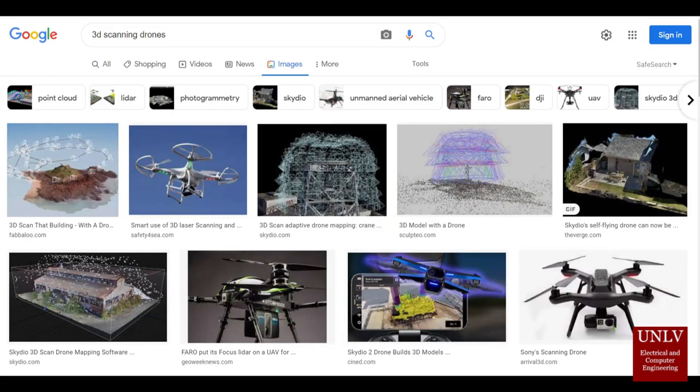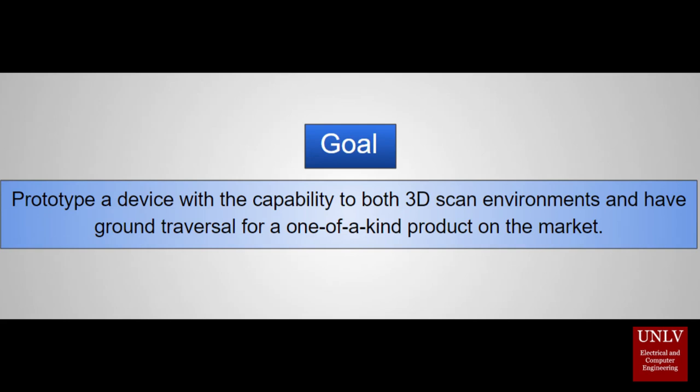Lastly are the 3D scanning drones. These are pretty much the same as ours as well, except they only are able to provide aerial views of the area scanned, which means they're limited by that aerial view. So once again, if you have a cave or tunnel system, it won't be able to enter that. And thus, our goal is to prototype a device with the capability to both 3D scan environments and have ground traversal for a one-of-a-kind product on the market.